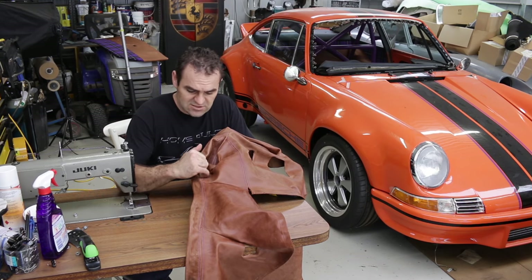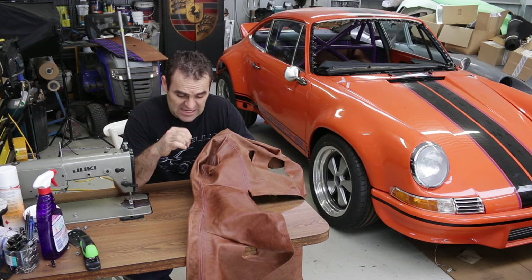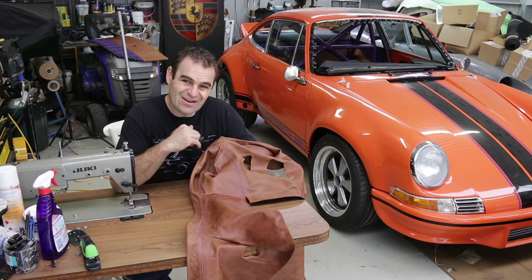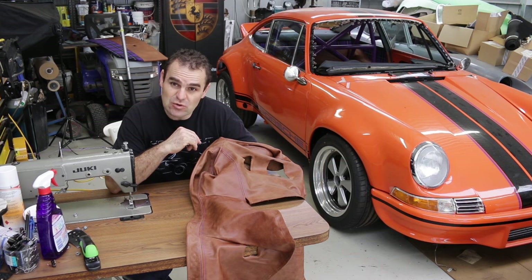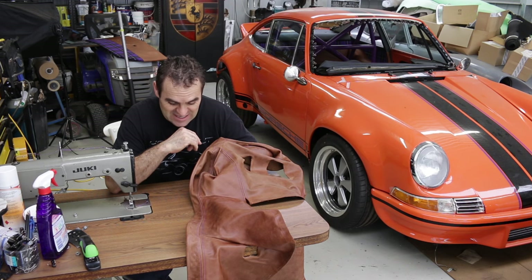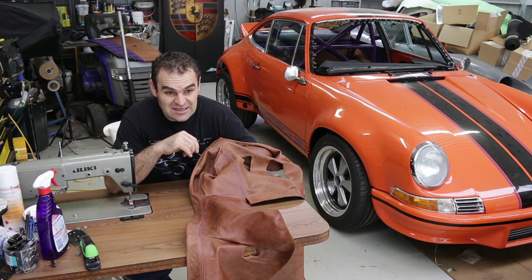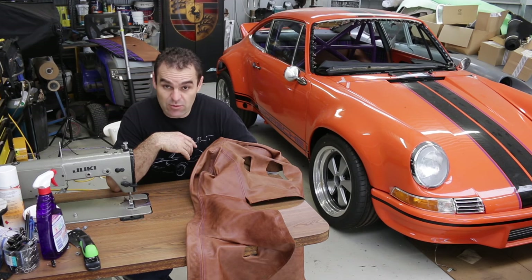I've gone around and marked with some china graph pencil where I need to bring in the pattern. I'm going to go through and unpick these areas and then resew them together, and hopefully it will still look okay. The issue I know I'm going to have is that when you sew into the leather it actually punctures the leather. Let's start unpicking and see what we've got.